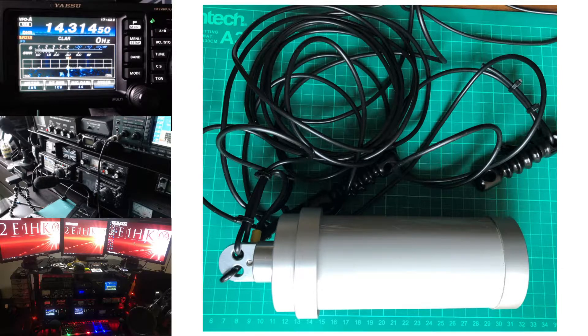This is a follow-up video reviewing the Diamond BB6WS. If you haven't seen my previous video, I'll put a link in the description and also a link at the top of the screen. Anyway, let's get on.